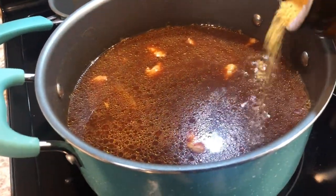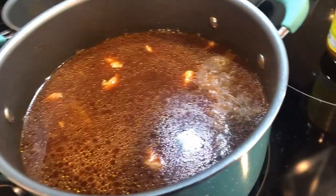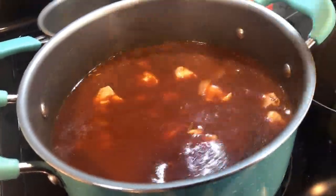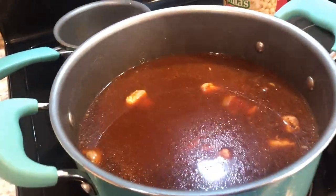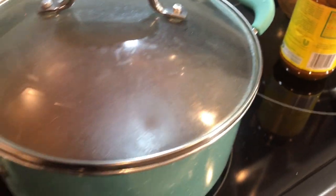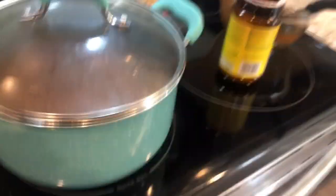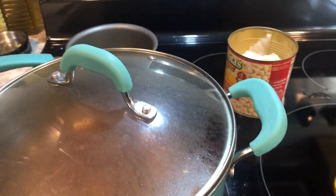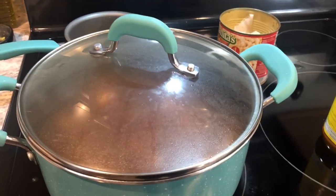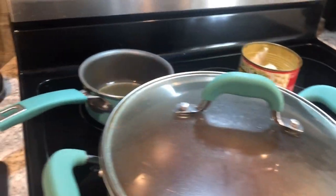A teensy bit more seasoning — it's got a little bit of a kick, which I'm excited about! I'm just gonna let this simmer for maybe another 10 to 15 minutes. It's basically done; I just want to let the chili sauce and the hominy heat up and get all melted together. When it's ready I'll show you what it looks like.